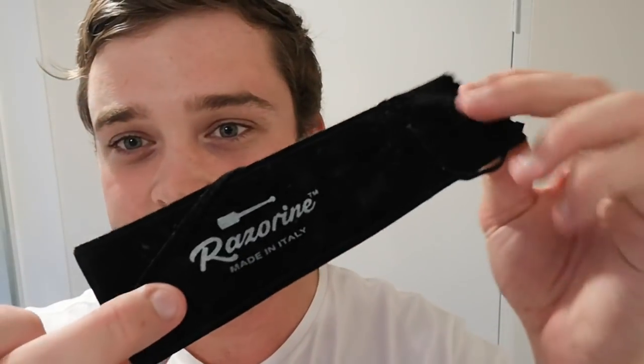Salutations wet shaver, Spencer here back for a shave video. Today I'm going to be doing a sort of instructional type video. I've been seeing a lot of people have a certain gripe about the Razorine, which I personally absolutely love. These razors are awesome — they come in these velvet bags, beautiful packaging, with a zip tie to tighten it up, making it perfect for travel. This is my absolute favorite for travel.